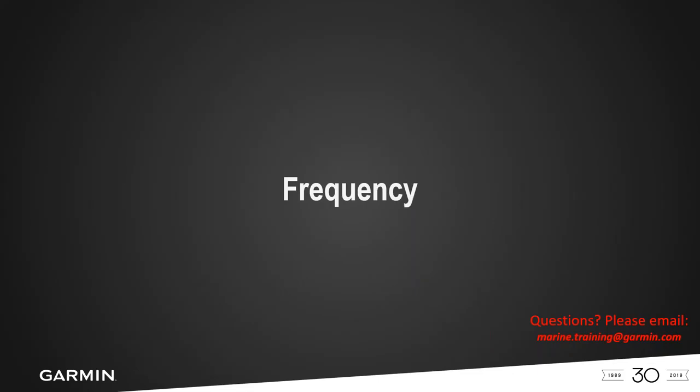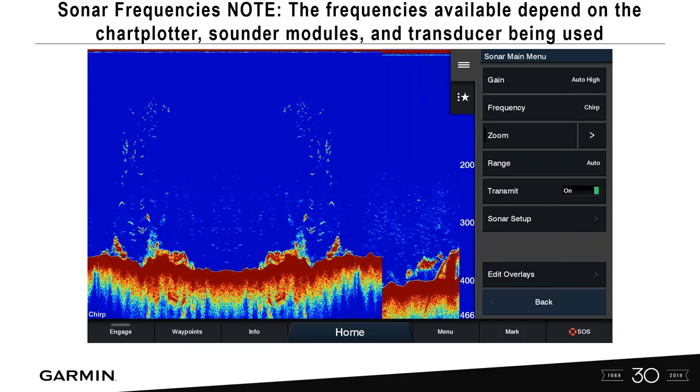Frequency is talked about a lot at shows. Should you use chirp or traditional sonar at 50 or 200 kilohertz? The frequency is dependent on the head unit — whether it's an XSV model or black box sonar — and the transducer connected to it. Chirp sweeps each pulse through a frequency range, giving you really good information and better target separation. Most people will keep their unit in the chirp setting.